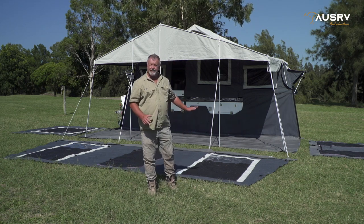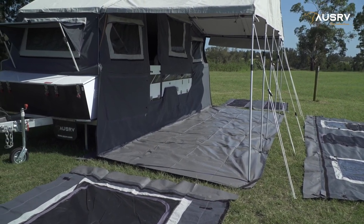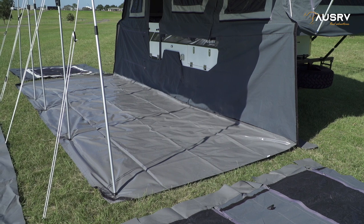I have all the components laid out behind me. I've already attached my draught skirt and the floor in place. Once the draught skirt is on, it sets up my camper ready for the annex, nice and square, and it's a great starting point.